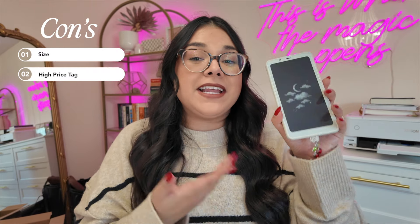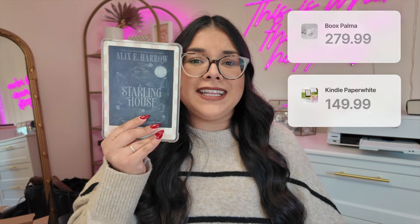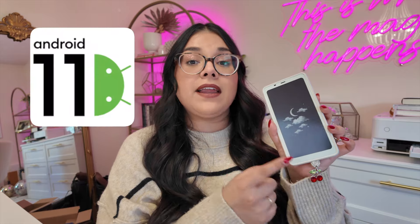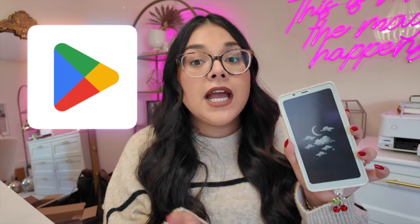That brings me to my second and probably my strongest con: the price. This is almost $300, and the Kindle Paperwhite, which I recommend all the time, is $150 and has peak e-reader vibes — you're not going to be disappointed with it. That said, it's not a perfect analogy, because this is really more like an e-ink tablet, which means you have access to Android 11 and the Google Play Store. You can download anything on here — you're not just limited to the Kindle store.